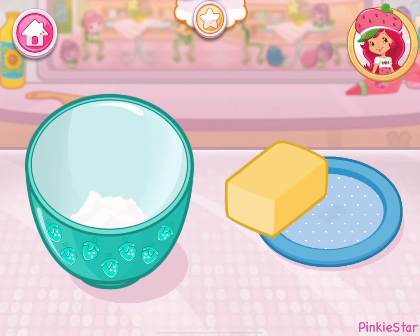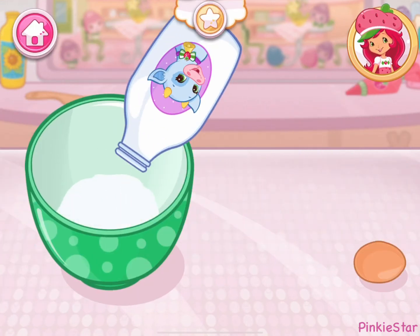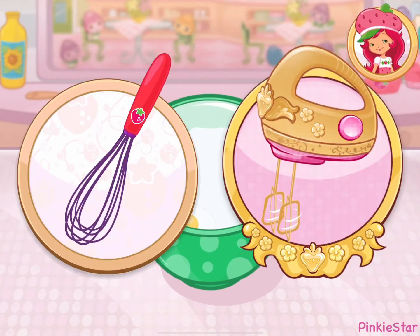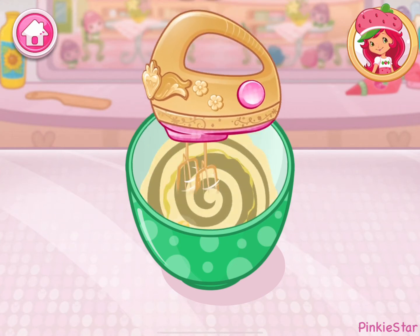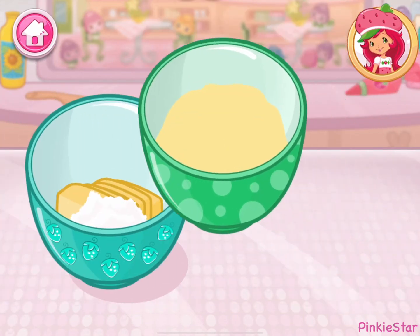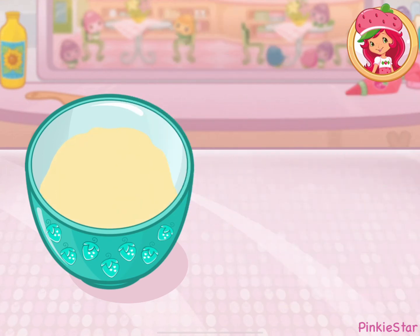Well done. Now we add the butter. In a separate bowl, add one egg and milk. It's always a good idea to use large eggs for baking. Beat the egg and milk together. That's amazing! Pour the egg and milk mixture into the bowl with the dry ingredients. Go slow.